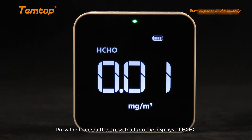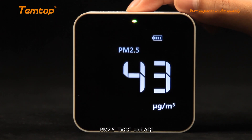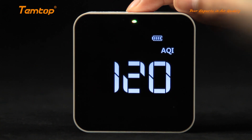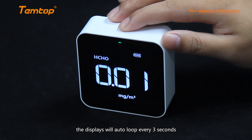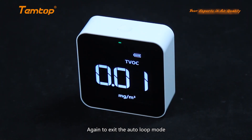Press the home button to switch between the displays of HCHO, PM2.5, TVOC, and AQI. Quick-press the home button twice and the displays will auto-loop every 3 seconds. Press again to exit the auto-loop mode.